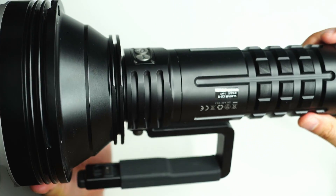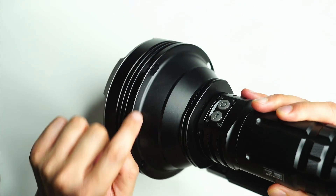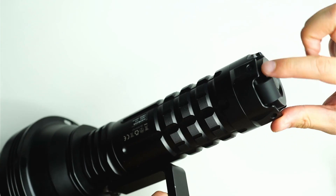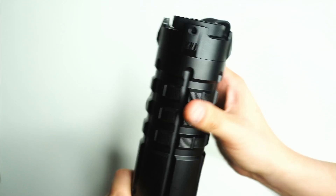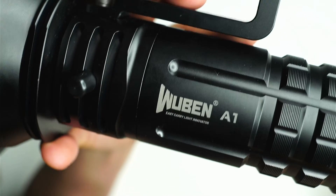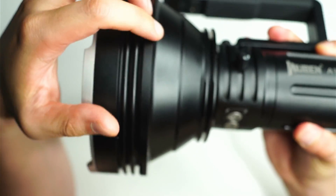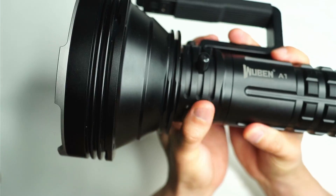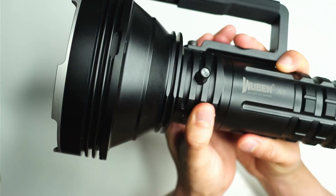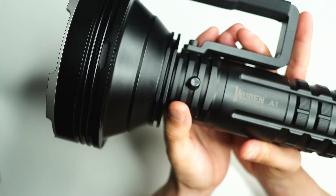It's a good thing it comes with a shoulder strap. There are actually multiple attachment points on the body — little circular points under the head for one part of the strap, and holes running around the tail cap for various attachment configurations. The overall machining is top-notch with no inconsistencies or sharp spots. Wuben has included cutout fins on the head and near the start of the battery tube to increase surface area and help dissipate heat from those four SBT 90.2 LEDs.